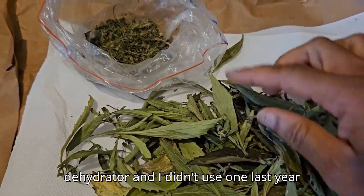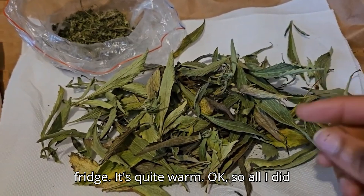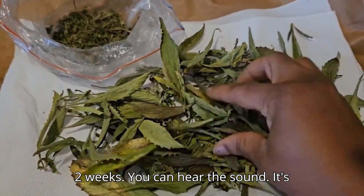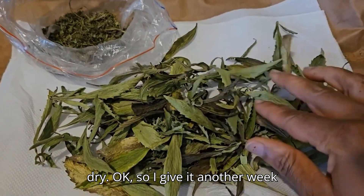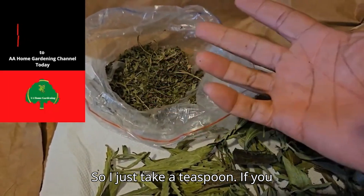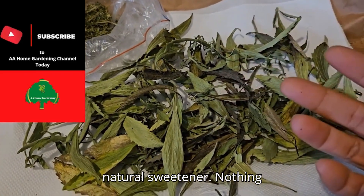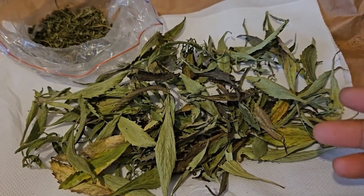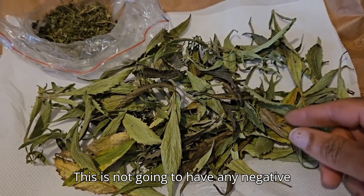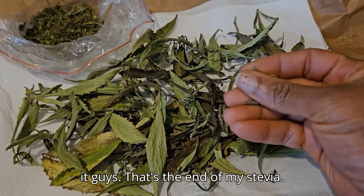I didn't use a dehydrator this year or last year because it wasn't enough to bother. What I did was just put it on kitchen roll on top of the fridge, which is quite warm. After two weeks you can hear it's dry. I'll give it another week to be bone dry, then store it just like this. Just take a teaspoon if you want it in your tea. Natural sweetener — nothing artificial. You saw the plant, I harvested it myself. Nothing added. This is not going to have any negative side effects the way sugar can.